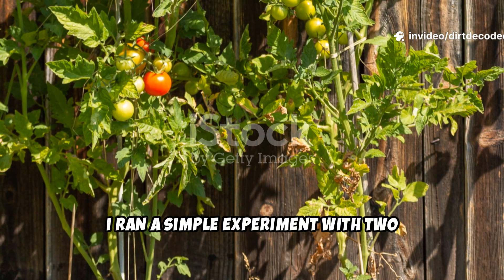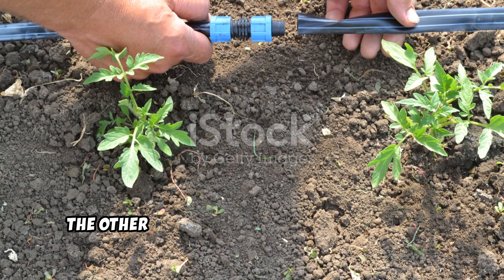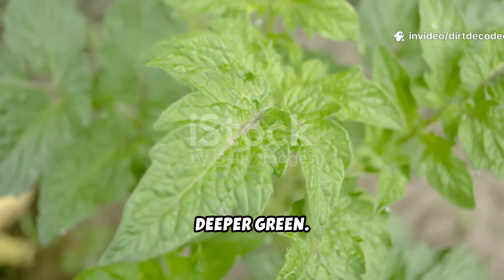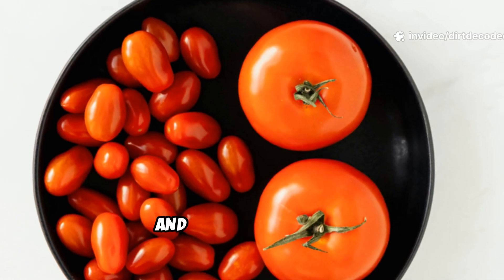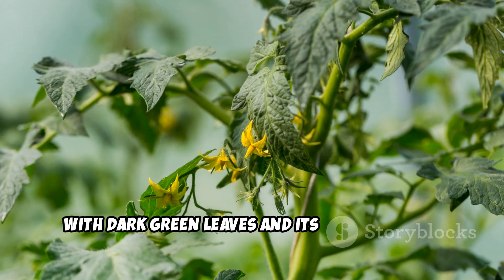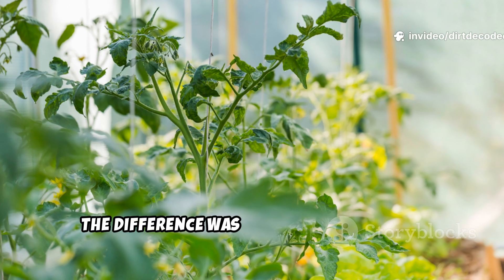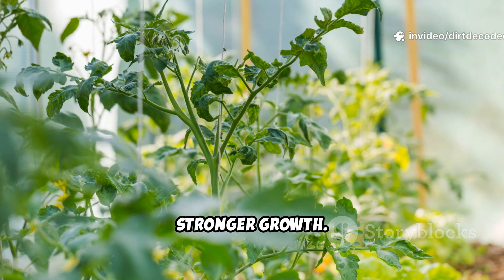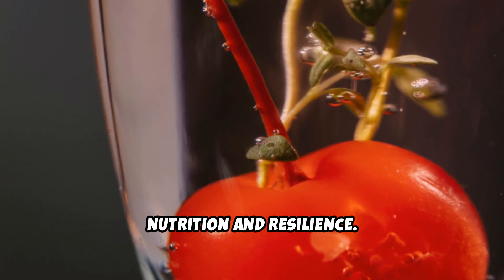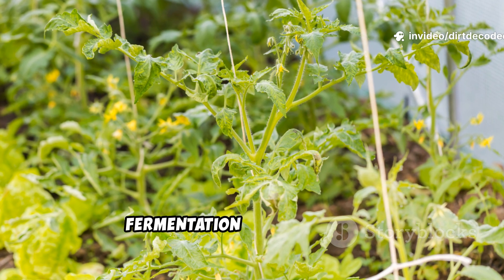To compare, I ran a simple experiment with two identical tomato plants. Both got the same light, soil, and care, except one received plain rice water and the other fermented rice water, diluted one to five. After two weeks, the fermented plant's leaves were a deeper green. By week four, it was taller, bushier, and had a thicker stem. At six weeks, the fermented plant was nearly a third larger, with dark green leaves and its first flowers. The plain rice water plant was healthy, but smaller and less robust. The difference was clear: fermented rice water fueled faster, stronger growth.